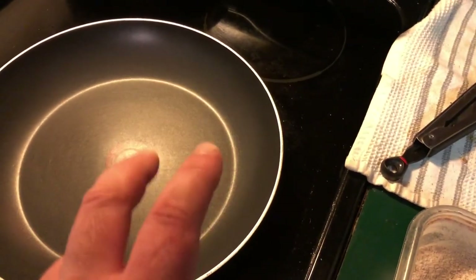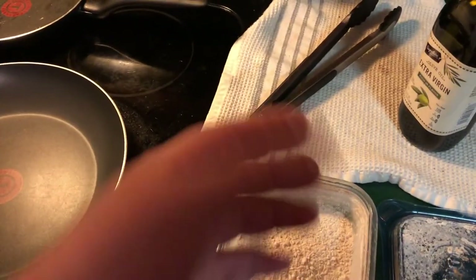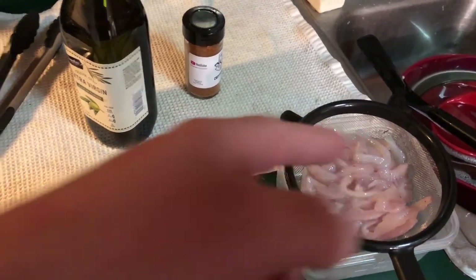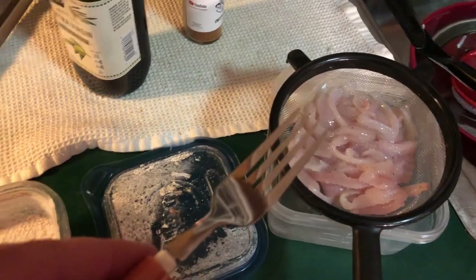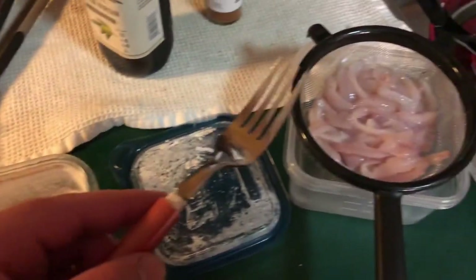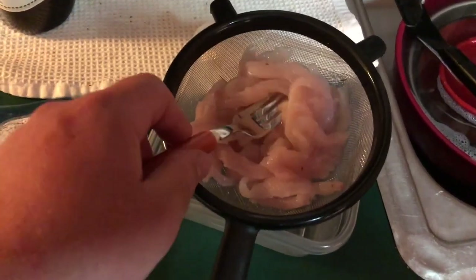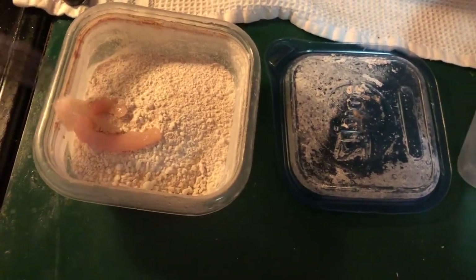I'm gonna cook them up in that. The olive oil, I think, will add some good rich flavor to it. I only have one hand right now, so I'm gonna get that in here. I just had an idea of how to put it in here — a fork — so I don't have to wash my hands all the time. Grab a couple, shake it in there.